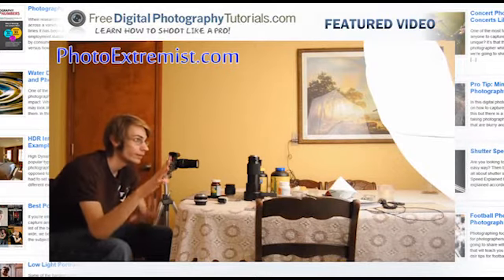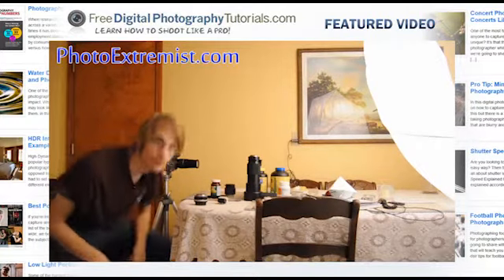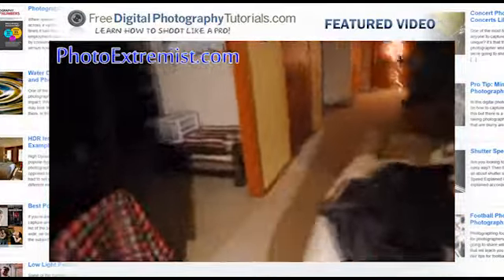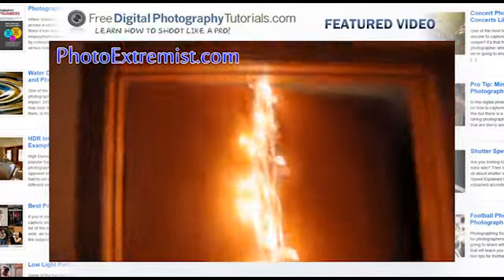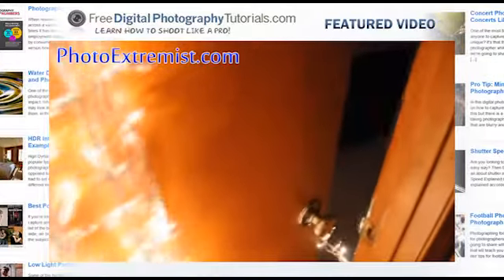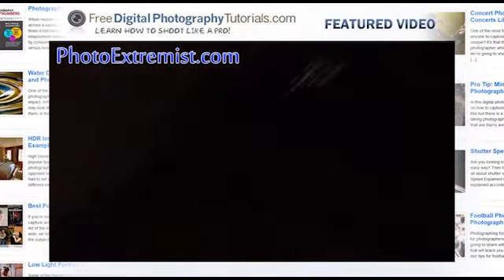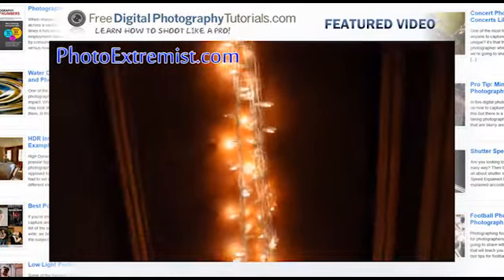Let me show you my setup and everything behind the scenes. Those are Christmas lights in a doorway. Let me walk over there so you can get a closer glimpse. These are just regular lights that you can get at any store. They are just plugged in over there and they are going up the door.